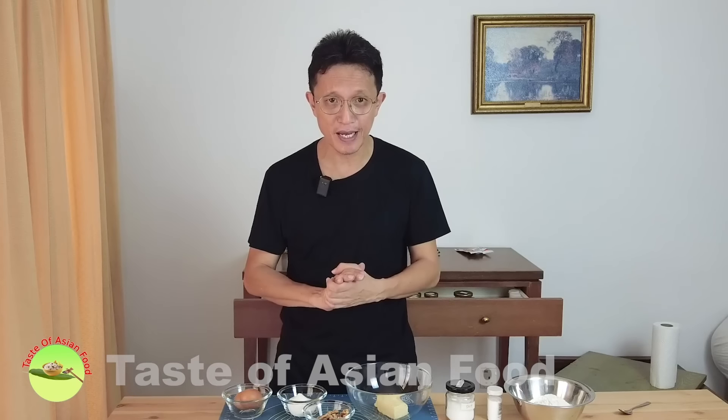The authentic recipe uses lard, however today I'm going to use butter because it is more commonly available and it is healthier. So let's get started.